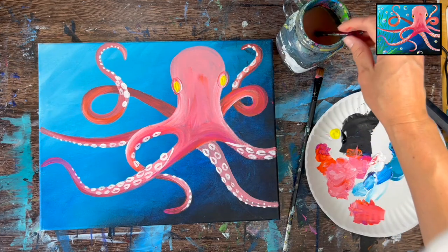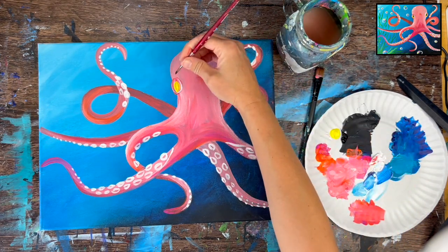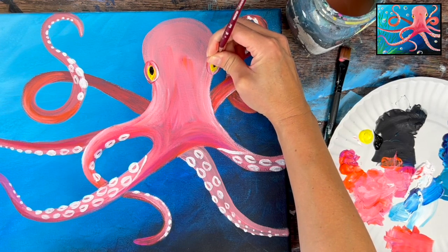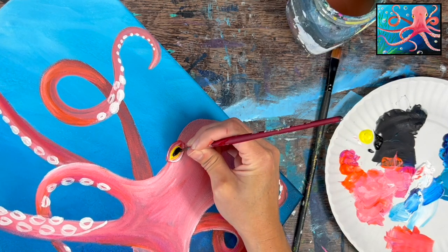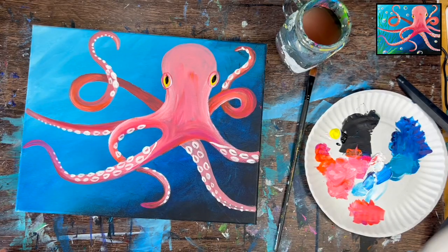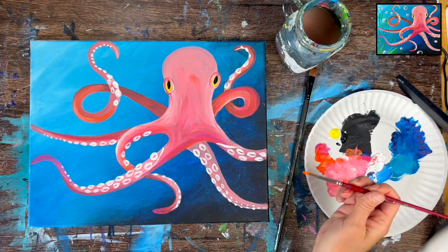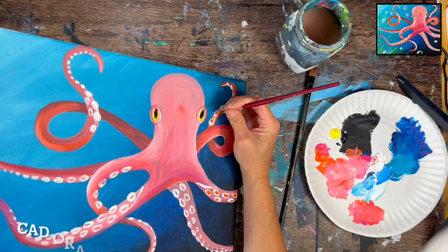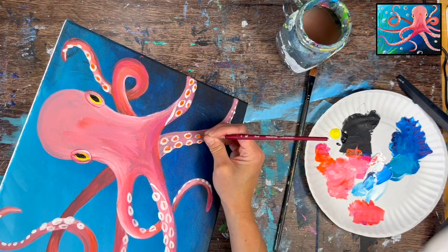Load a little bit of Mars Black on your palette. Assuming the yellow part of the eyes is dry, do a little black oval in the center part of each of the eyes using the number four round brush, making the left one a little bit bigger. This next step is optional — rinse the brush and use cad orange hue. In the center of each of the suckers, apply one little stroke of orange — essentially painting the inside oval shape with orange. That darkens the inside part up just a bit. Only do this for the larger ones, not the smaller ones that ended up just being dots.